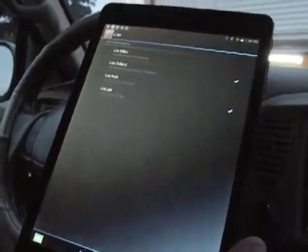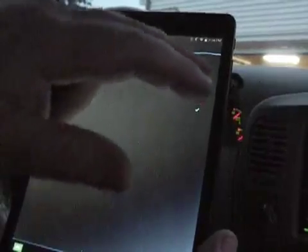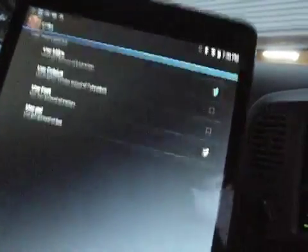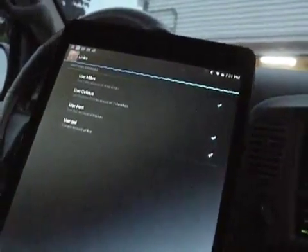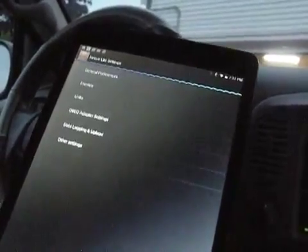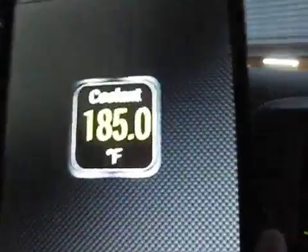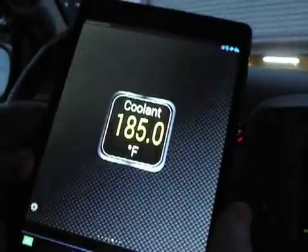Let's go into the settings for units. I am not in Canada so I need to switch to miles instead of kilometers, and feet would be nice, and I'd rather have Fahrenheit. Get back to that — yeah, that looks about right: 185 degrees Fahrenheit for the engine coolant temperature.